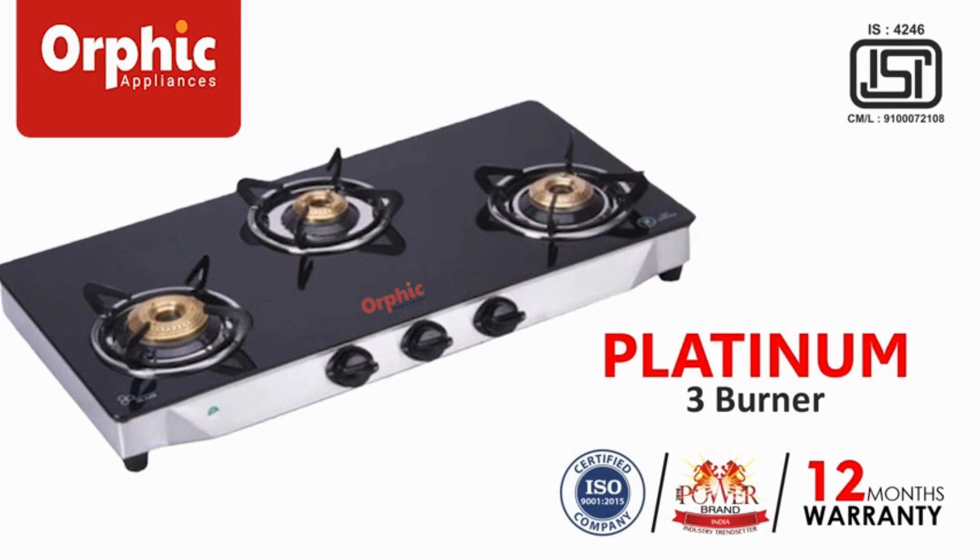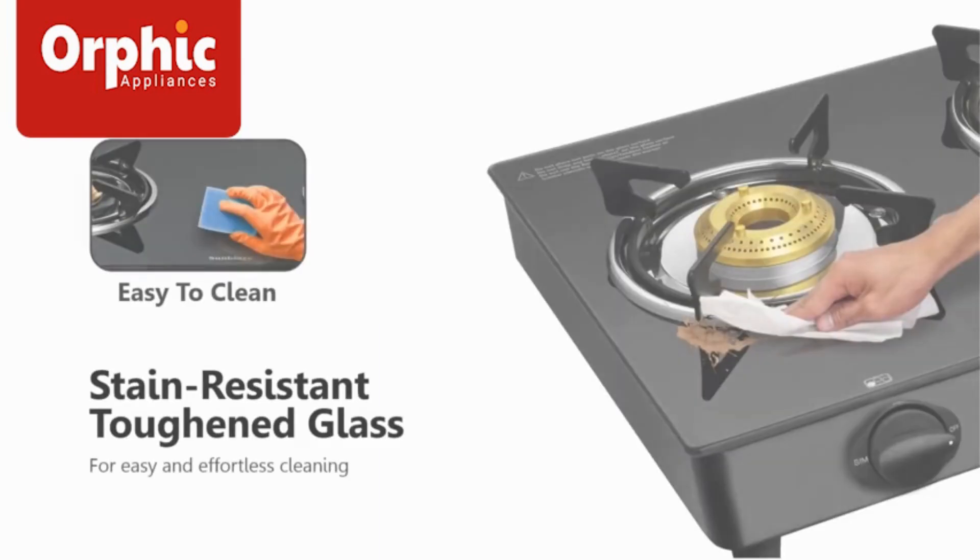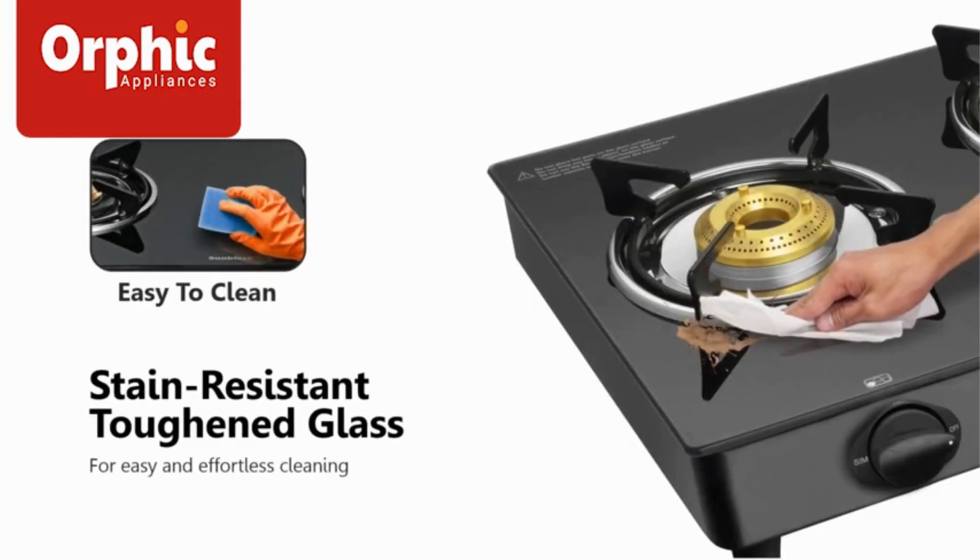This product is ISI certified with 12 month warranty. The cooktop has been made up of shatter-proof toughened glass due to which it is very easy to clean the cooktop.